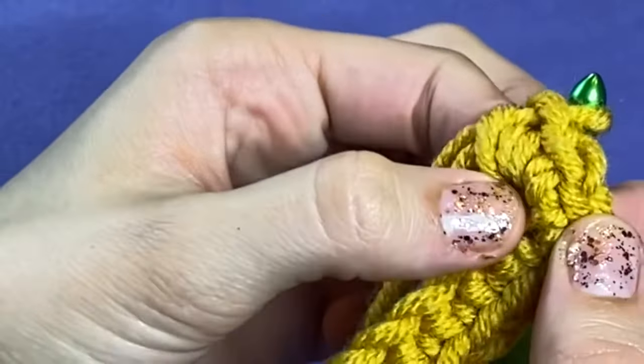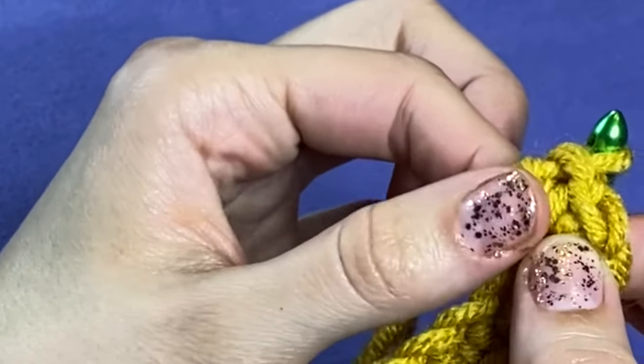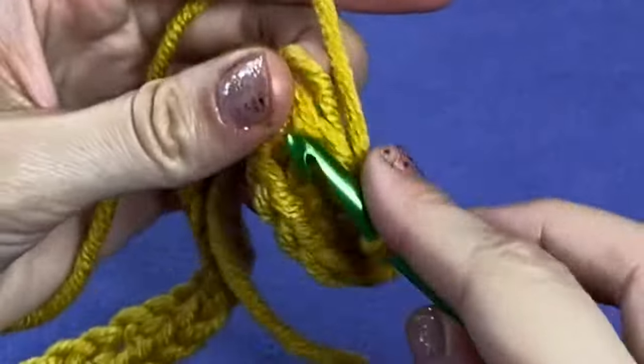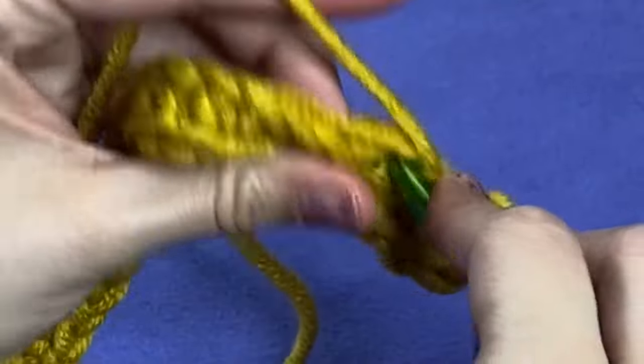I'm going to stop talking here for a moment and let you watch what I'm doing. There's my increase, and here's the first stitch of the next row. Now I've worked three single crochets into the first chain of my foundation row. Just to clarify, we worked 35 stitches up one side, added a stitch, and now we want to crochet 35 stitches on the opposite side for a total of 71 single crochet stitches in our first round. If you're off by a number or two, just add or subtract a stitch at the end and don't stress over it.